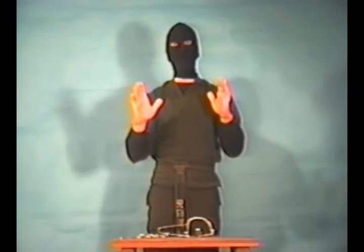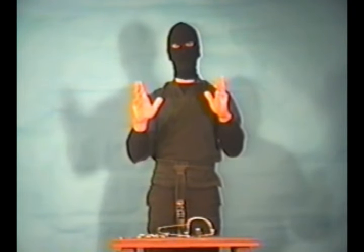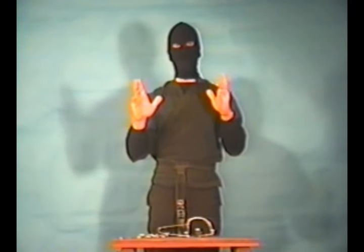The power of the Hidden Hand. The invisible fist, empowered to kill and restore to life. Dimmok, Ninja Death Touch.